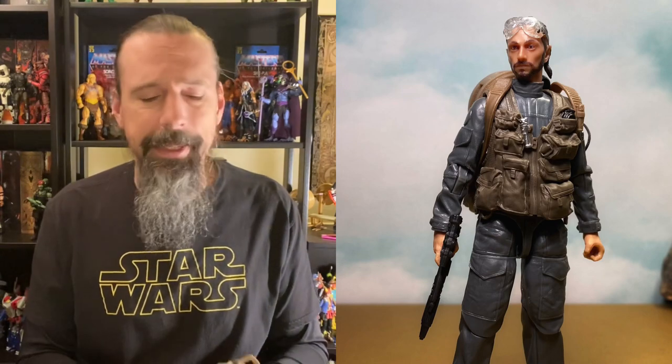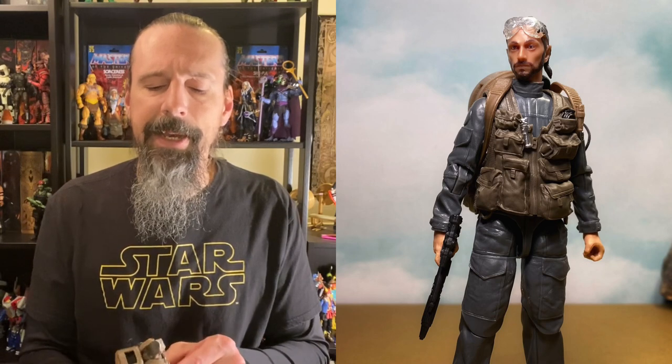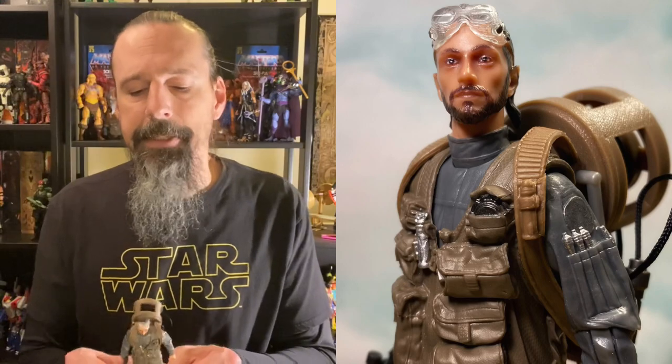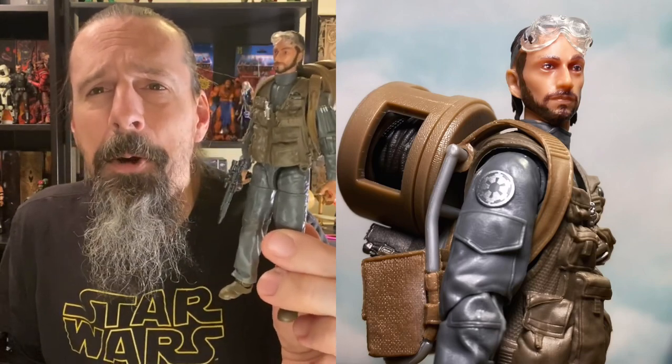Coming in at number six we've got another figure we've needed to complete a team for a long time — that is Bodhi Rook from Rogue One. We're all surprised it's taken this long to get this figure, but he turned out fantastic. I'm glad they kind of waited until we got some better tech going on with Hasbro and the factories, because he definitely benefited from that. He's got a great backpack with lots of nice detail and weathering.